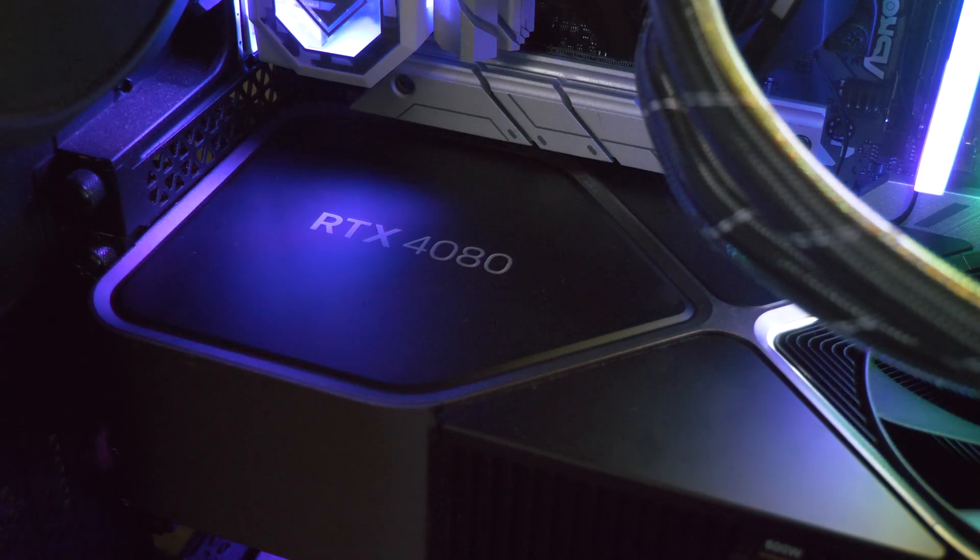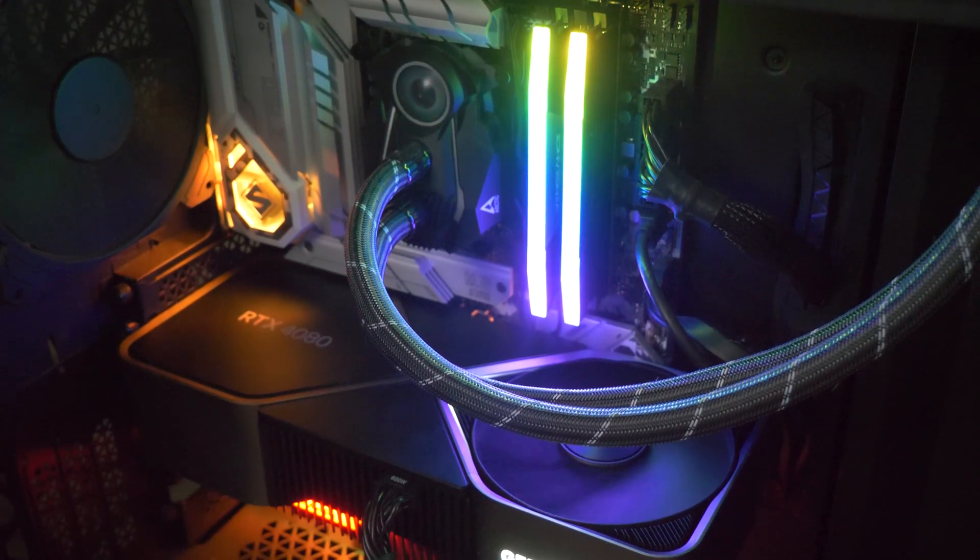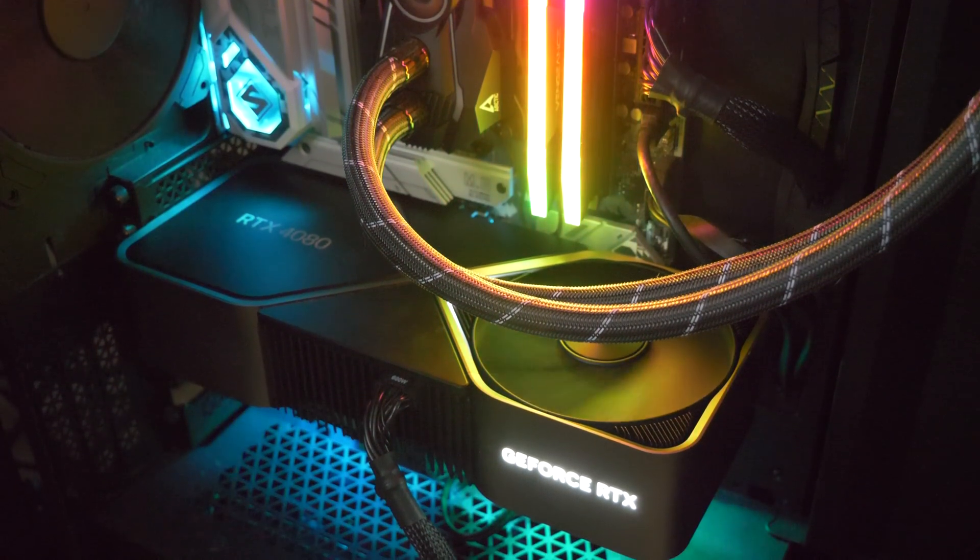Not only does AD103's 256-bit interface enable 16GB of memory, it means users get the improved media block with dual video encoders — AD104 on the non-Super just got a single encoder. I actually use an RTX 4080 in my workstation for Adobe Premiere work and just a little gaming, so in this scenario I found that the 4070 Ti Super works just as well.